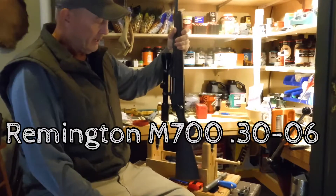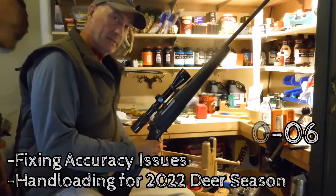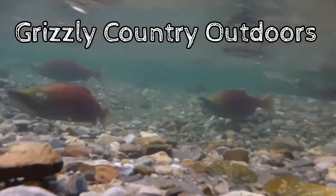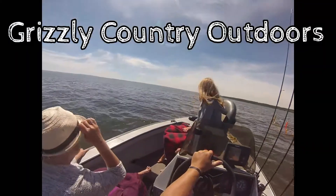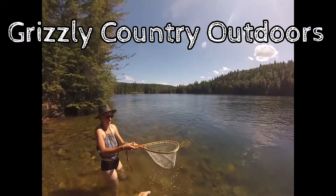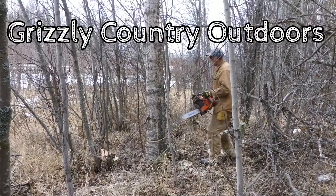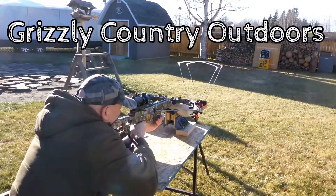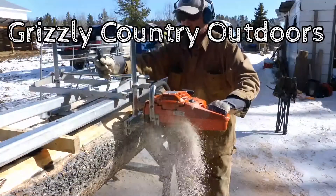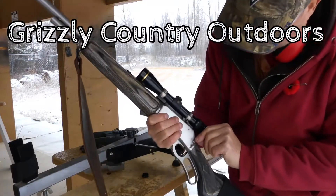This is my 1980 Remington model 730-061. The Bradley is smoking nice. I put a split ring on it.